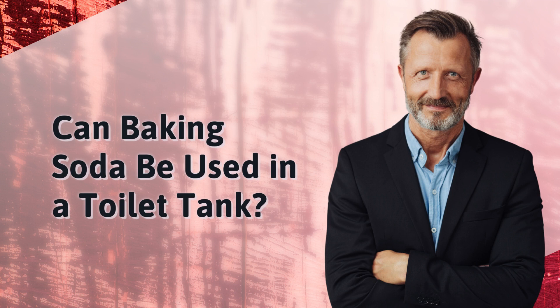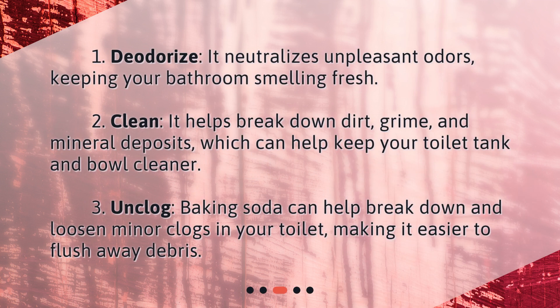Can baking soda be used in a toilet tank? 1. Deodorize — it neutralizes unpleasant odors, keeping your bathroom smelling fresh. 2. Clean — it helps break down dirt, grime, and mineral deposits, which can help keep your toilet tank and bowl cleaner. 3. Unclog — baking soda can help break down and loosen minor clogs in your toilet, making it easier to flush away debris.